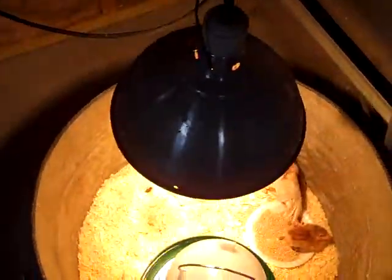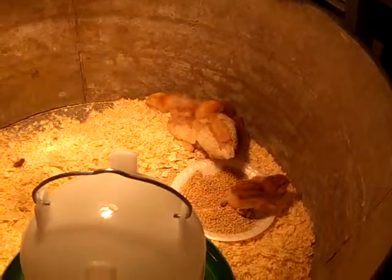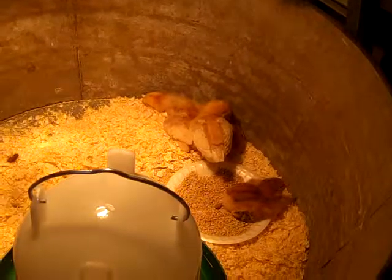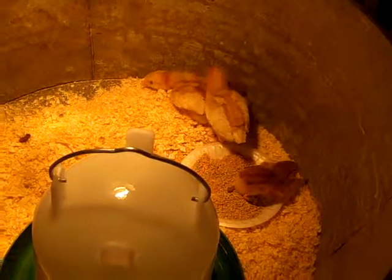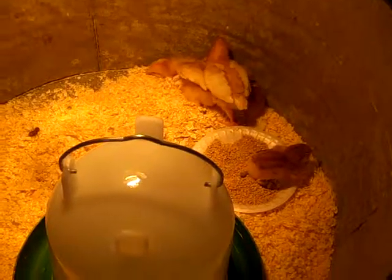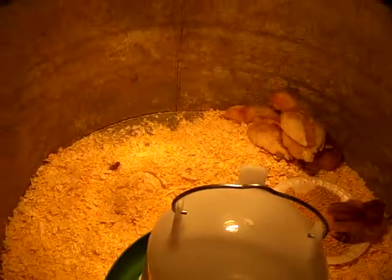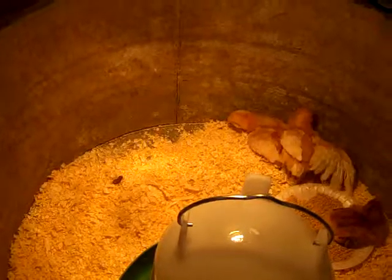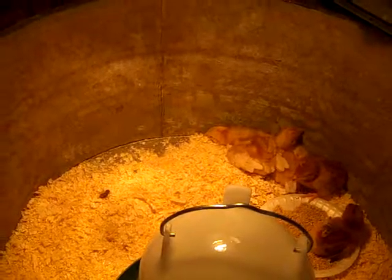The heat lamp I already had. You guys may have seen my other videos — we do have other livestock on the farm with the Jersey calves. In my history I've had ducks but not chickens, so this is the first time. That's kind of why I had some of that other stuff on hand, actually from raising ducks earlier, because they basically take some of the same stuff.